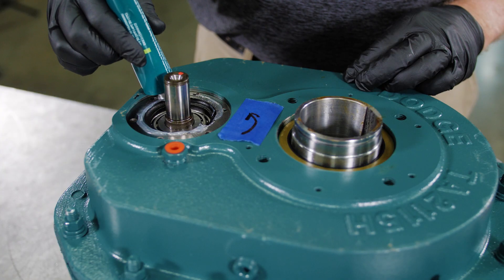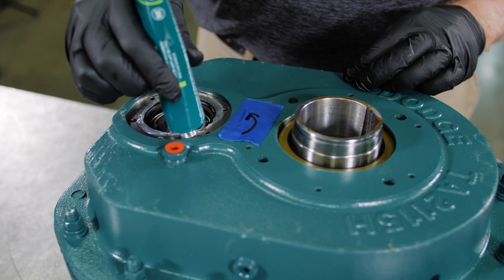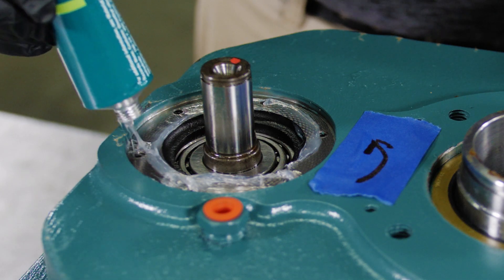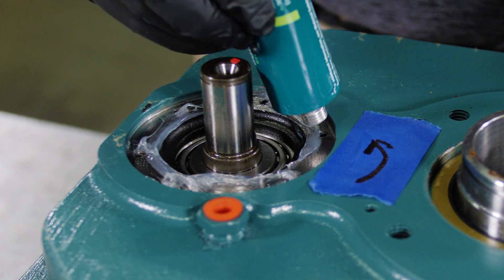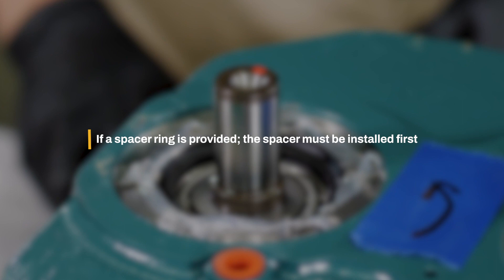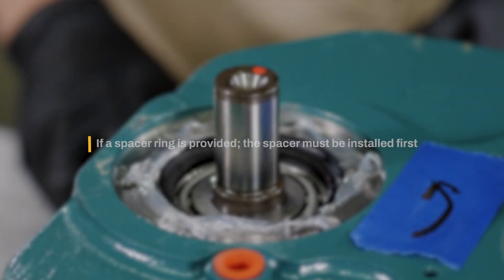Apply a thin bead of RTV sealant to the face of the gearbox, making sure to coat around each bolt hole to prevent leaks. If a spacer ring is provided in the backstop kit, the spacer must be installed on the shaft first.